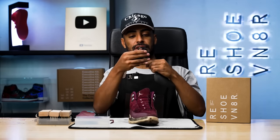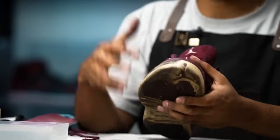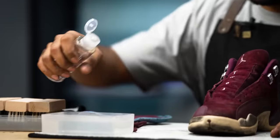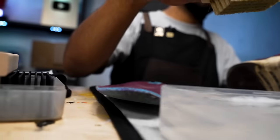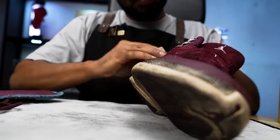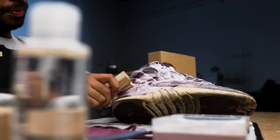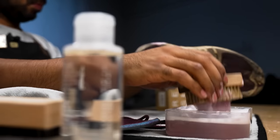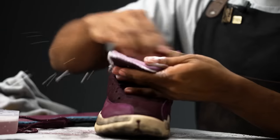Now let's grab our shoe tree, adjust it to size, and insert it inside the shoe. This is going to help us reshape the sneaker once the cleaning is all done. Now let's grab our solution bottle and squirt two squirts inside our bowl of water. The first brush we're getting started with is our soft bristle brush — we're going to use this to take care of the delicate uppers and the insides. There's a lot of bleeding going on in the suede so I'm not going to overdo it. We did enough to get the stains off, now we're going to let it dry and move on to the insides.